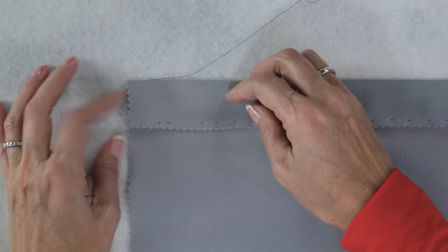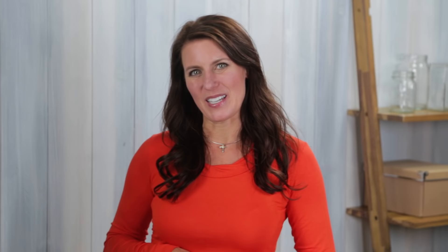That's it! Thanks for watching, and don't forget you can click on the i in the top right corner of this video to learn more sewing techniques or to find the supplies I've been using in this video.